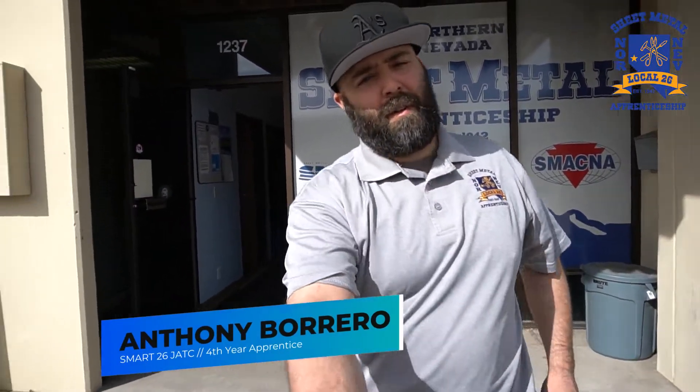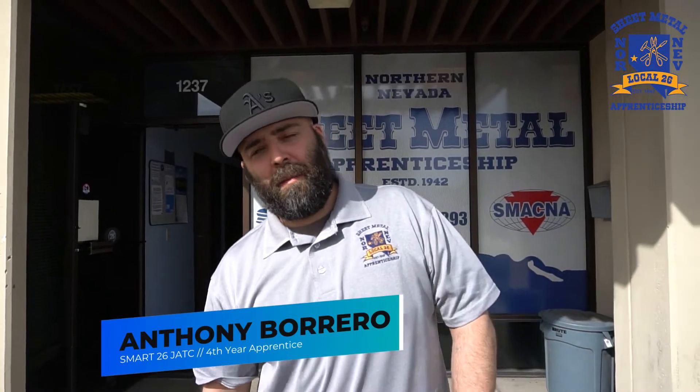Hi, I'm Anthony Burrow. I'm a fourth-year apprentice with the Northern Nevada Sheet Metal Apprenticeship and this is our building. This is where we learn our stuff. So let's go check it out.